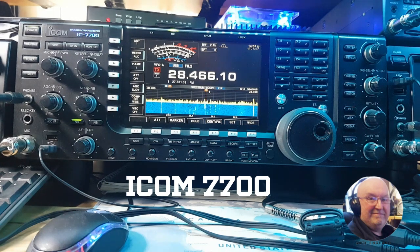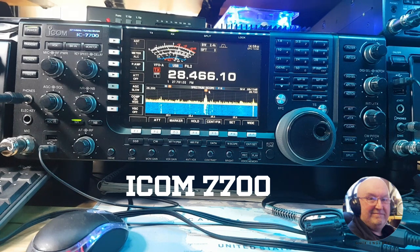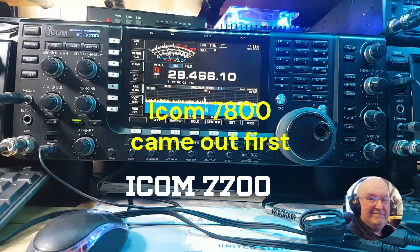Welcome back for another video. This week's video is on the ICOM 7700. Last week I did the IC-9100, so I thought I'd give you a quick glimpse of the ICOM 7700. It came out in 2007 and I think it's a precursor to the ICOM 7800, which was dual VFO — this is just a single VFO.